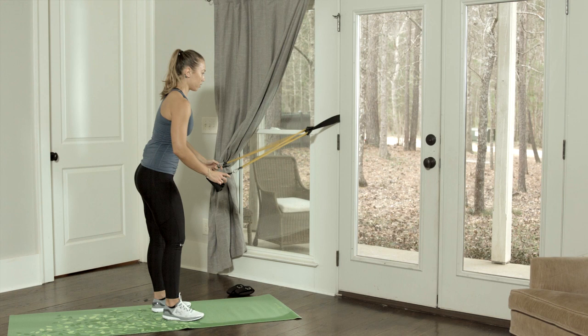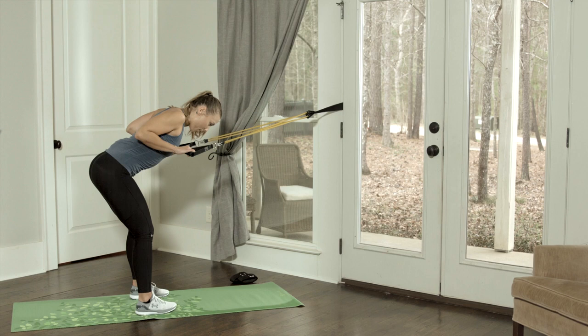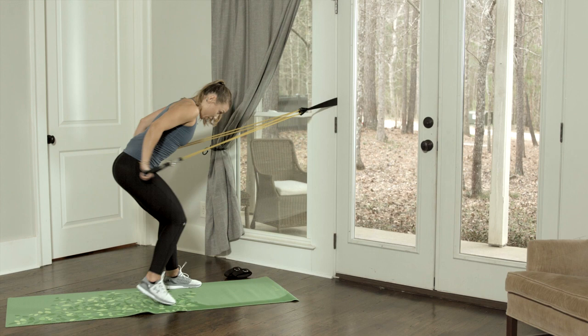And we're going to do tricep kickbacks. Feet are shoulder width apart. You're going to throw the hips back, and the chest comes almost parallel to the ground. We're going to pin the shoulder blades together. Elbows come nice and high, and we're going to extend.